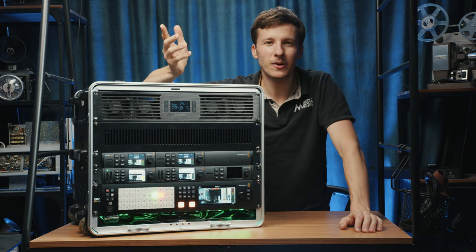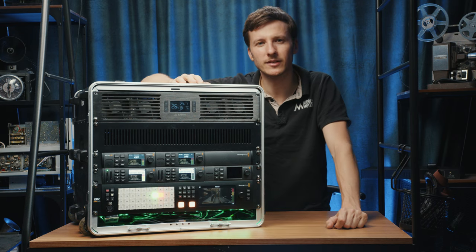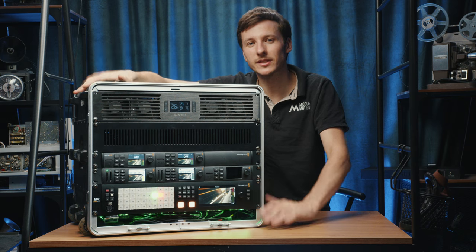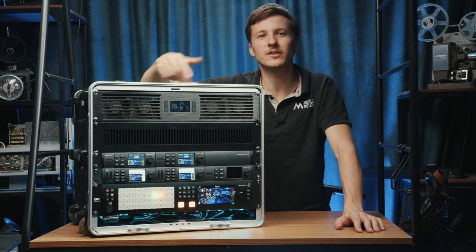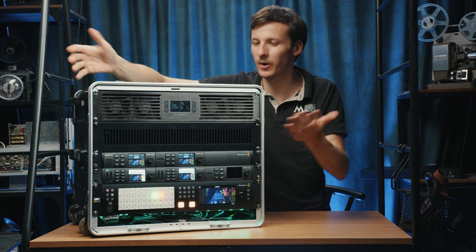In this video I wanted to show you the setup that we use for most of our gigs, in case you're building your own rack or planning to build your own system. This workhorse has done more than 100 live streams and other types of productions including conferences, concerts, and webinars — it's been quite nicely field tested.